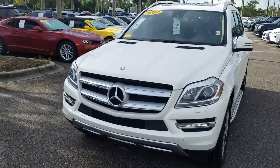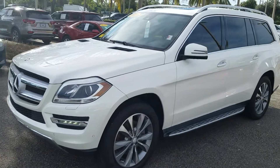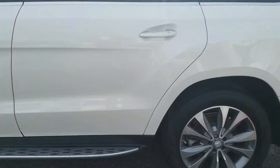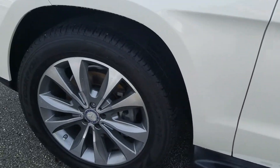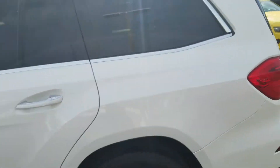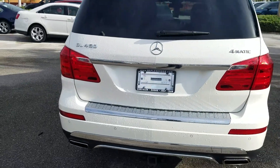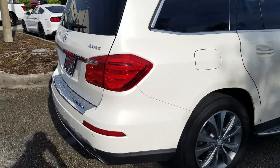2014 Mercedes-Benz GL450. Very clean — the wheels are in real good shape. Walking around the exterior, no noticeable dents or dings that I can see. Paint looks real nice.